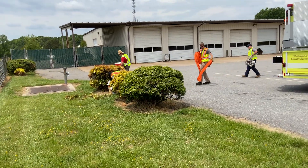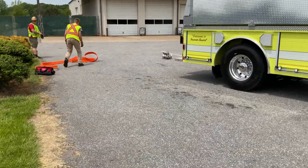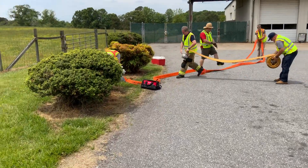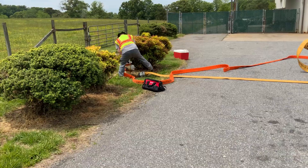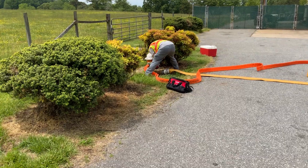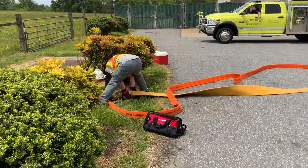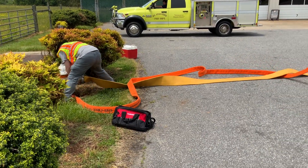We're here in Catawba County in St. Stephen's and these guys are setting up a tanker fill site. The first tanker has come back from the fill site and there are no engines to spare. They're trying to work out how to set up a tanker fill site and feed it directly off the hydrant. We used this hydrant earlier today so we know what the residual pressures are. We think it's probably not going to support a thousand gallons per minute, but we'll see what happens.